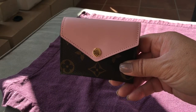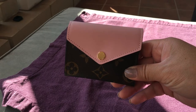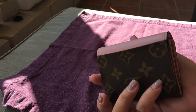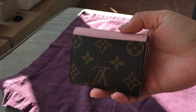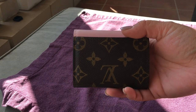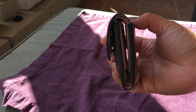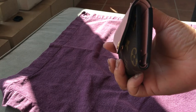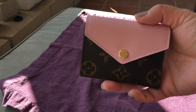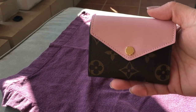Welcome back to my YouTube channel. This is my review on my new Zoe wallet. I have had this wallet now for about three weeks and I've been using it for about two. I did recently take it with me on my trip to Hawaii.